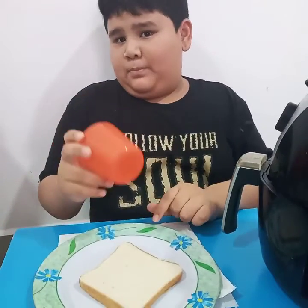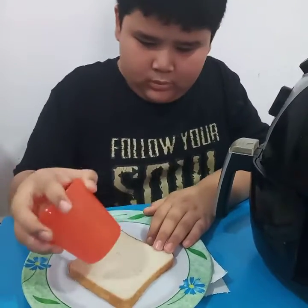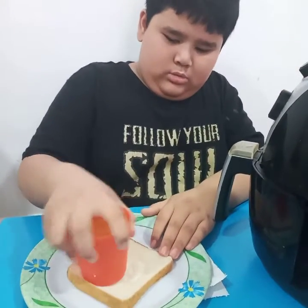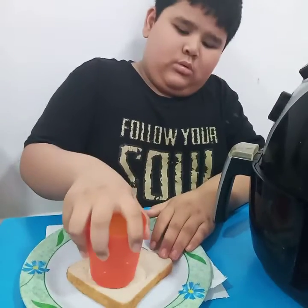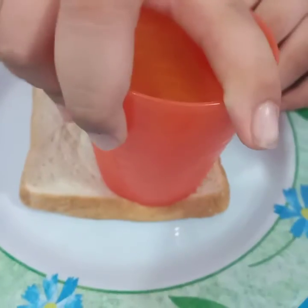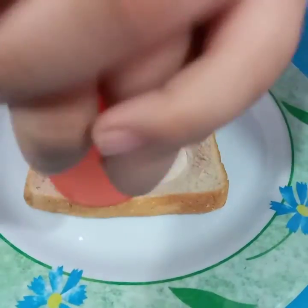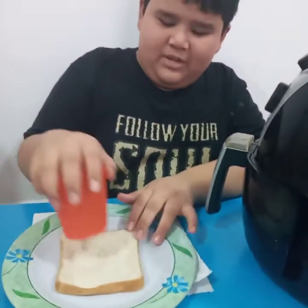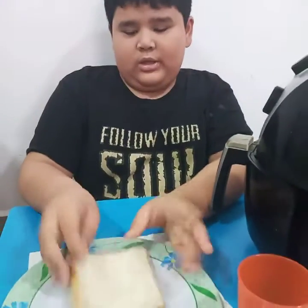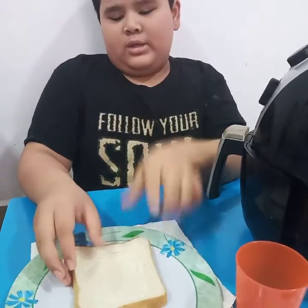Wondering why I have bread and a cup, right? Well, it's because I'm going to make like a bowl. You make it flat — see, this looks like a bowl. I already flattened the bread like a bowl. And then next, you might be wondering: why are you doing this? Why are you making a bowl inside a bread?